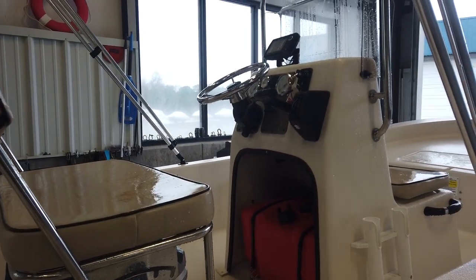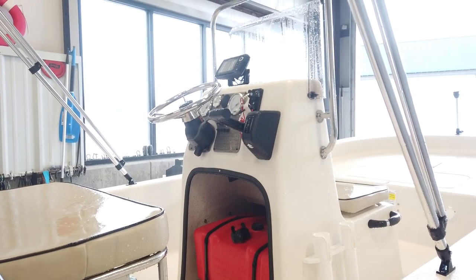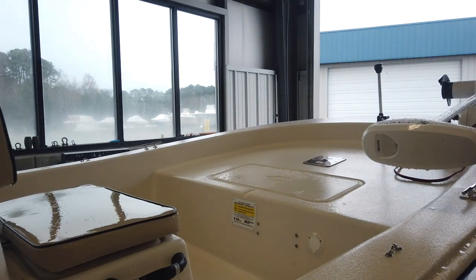At the console, full gauge package, tilt steering, binnacle mount controls, easy-to-reach accessory switches, storage under the console and storage under the front deck for life vests and things like that.